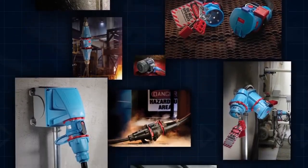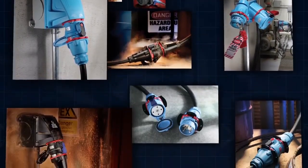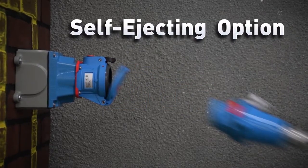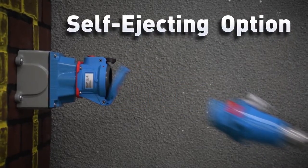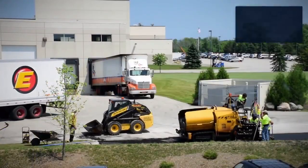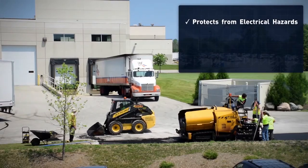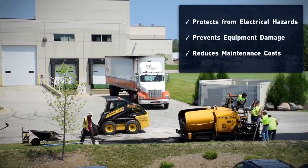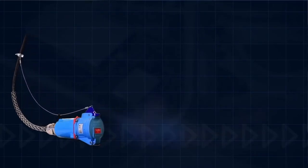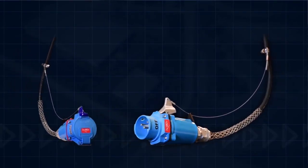Most Marischal plugs and receptacles are available with a self-ejecting option. The self-ejecting option ensures that a plug or receptacle is safely disconnected when a vehicle or portable equipment is moved. As a result, workers are protected from electrical hazards, equipment damage is prevented, and maintenance costs are reduced. A Marischal receptacle or plug can be ordered with self-ejecting features.